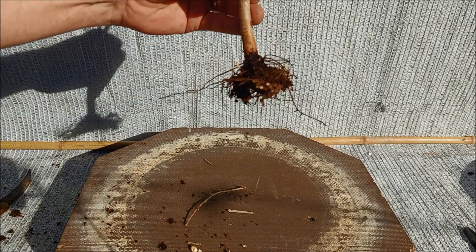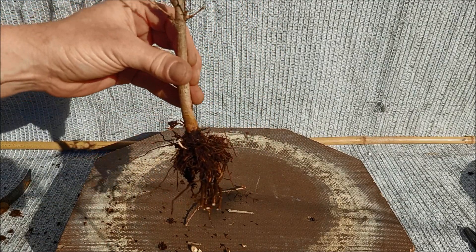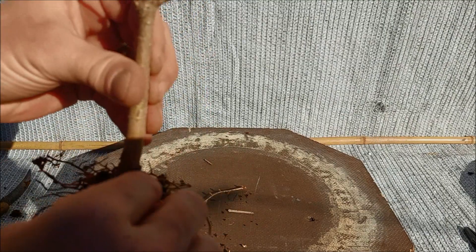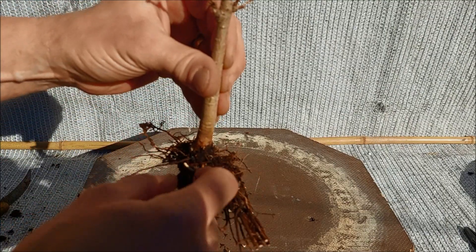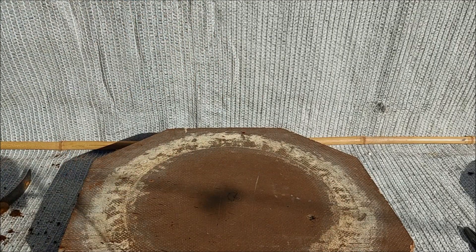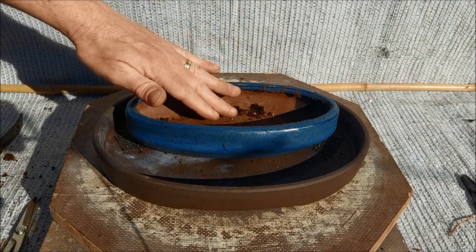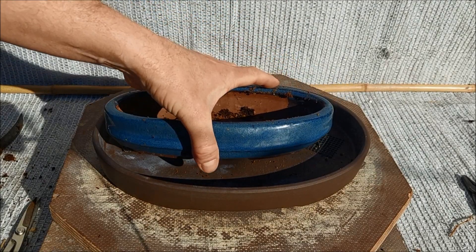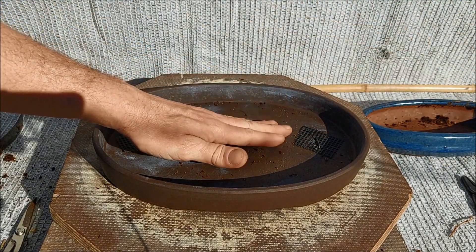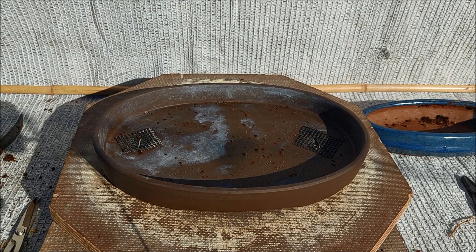It's easier to do these things when the trees are not planted. This is supposed to be the front of that tree, but if you look at the roots that might be a little tricky. Anyway, we're going to plant this and try to spread the roots as nicely as we can. If I compare the old pot and the new one I want to use, it's quite clear that this will be a much easier thing.